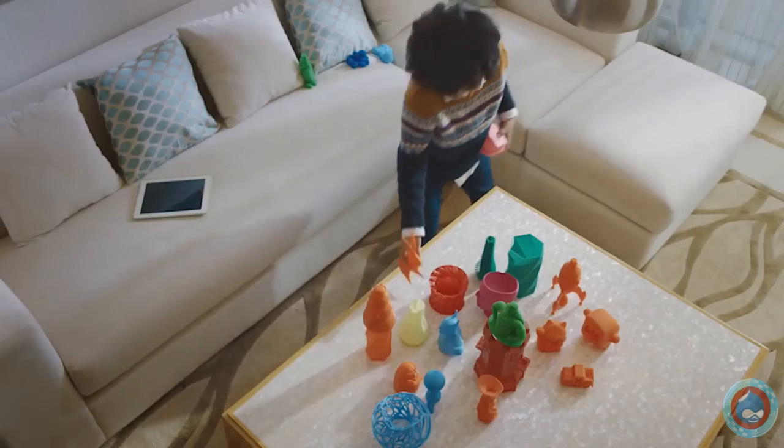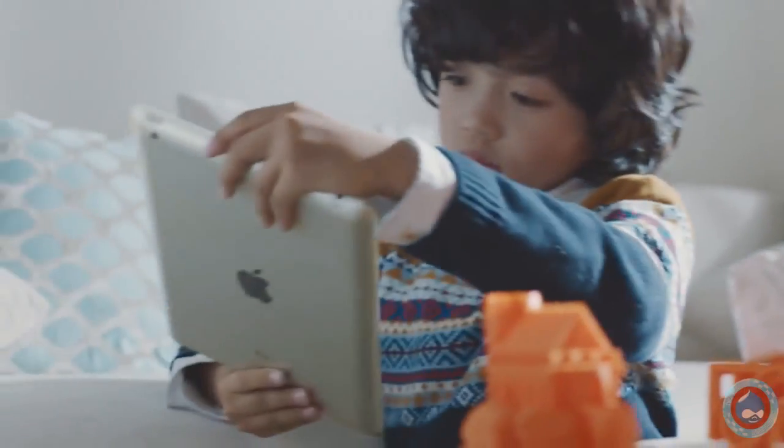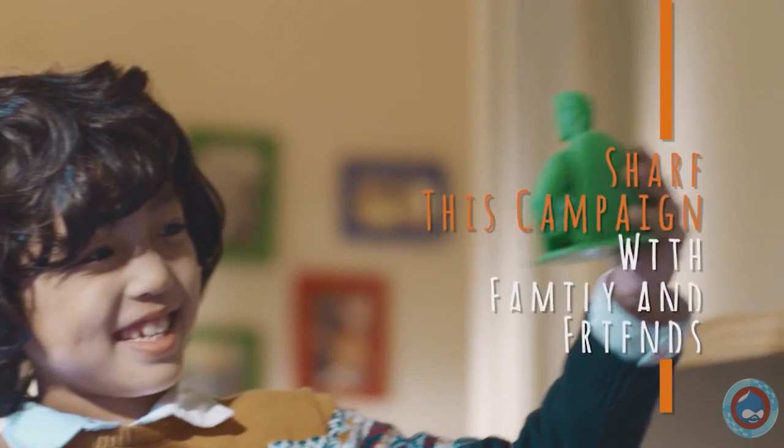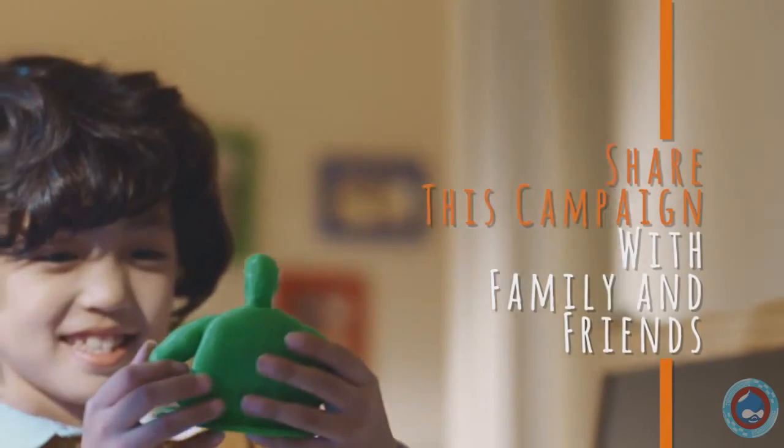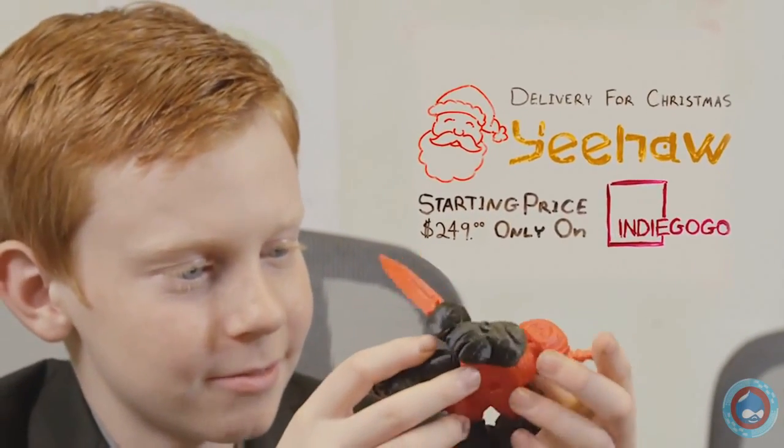We can be innovative in our problem solving. We can dream up new and exciting worlds. We can help each other learn, grow, and achieve our potential. And don't worry, we made it safe for grown-ups too. Support us on Indiegogo and share our campaign with family and friends. The Yeehaw is already available and is ready to be shipped in time for the holidays — the 3D printer designed with kids in mind.